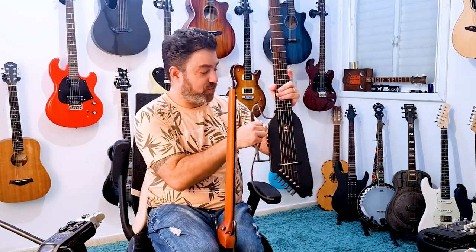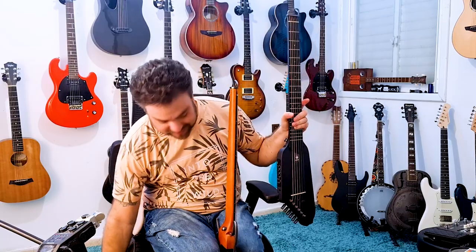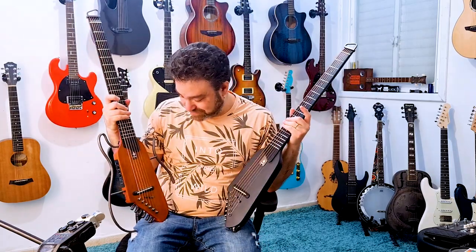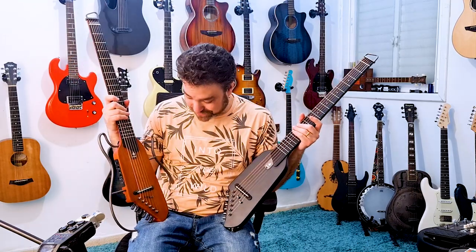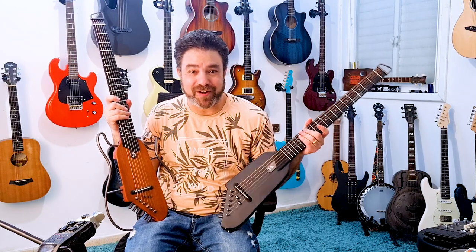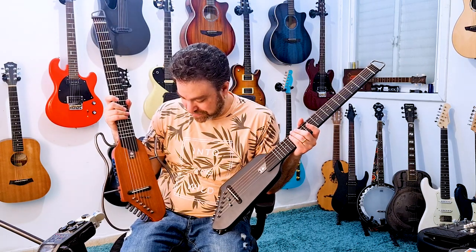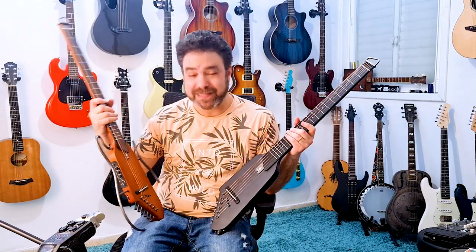I also love the way it looks without the bars. The tuning pegs are here and it's just a beautiful guitar — really a nice guitar to have.